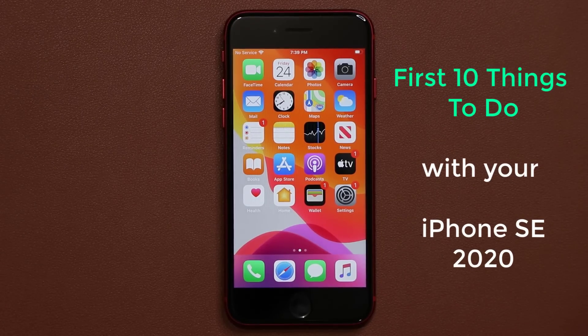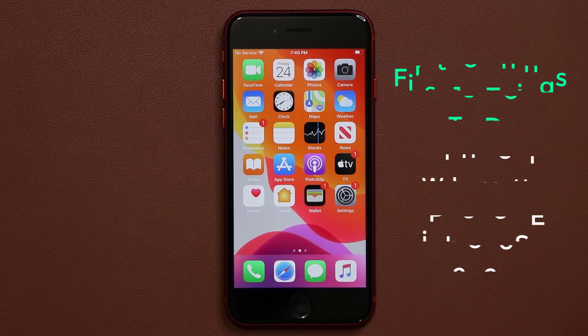Hey there, Sock here from Socky Tech, and in today's video I'm going to show you the first 10 things to do on your iPhone SE 2020. So let's dive in and configure your brand new and shiny iPhone SE.